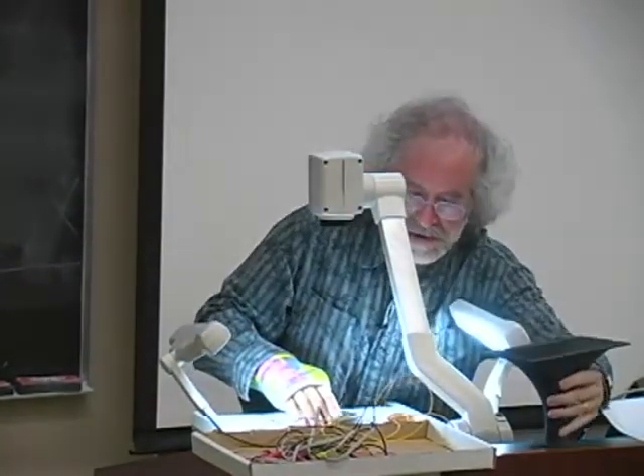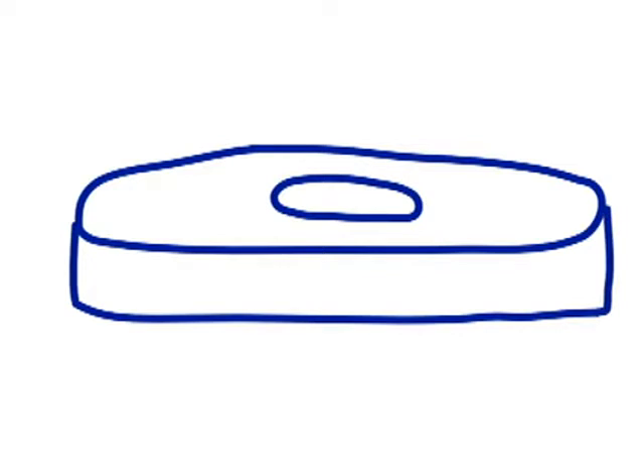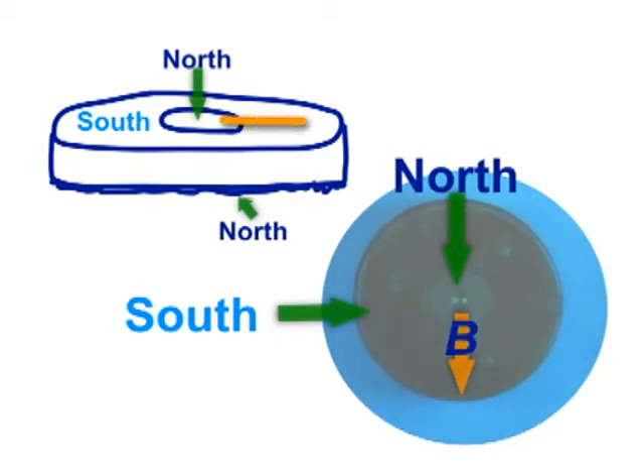The magnet is basically a donut magnet. In a side view, it looks like a donut with a hole in the center. The top of it is a south pole and the bottom is a north pole. Then you put a metal plate on the bottom that extends up into the center, which brings a region of north pole into the center of the donut. So the center piece is a north pole and the outer piece is a south pole. In the gap between them, the magnetic field goes from the north pole toward the south pole — directed from the center outward.